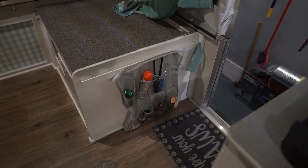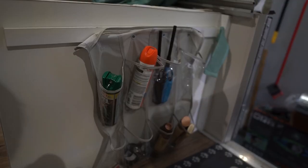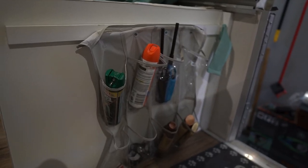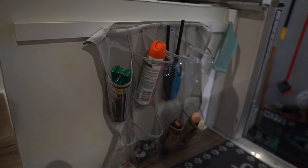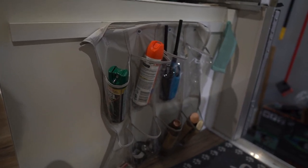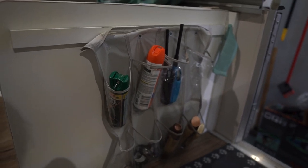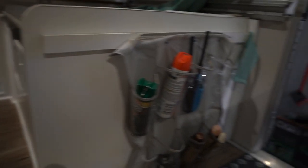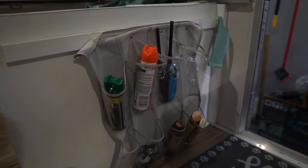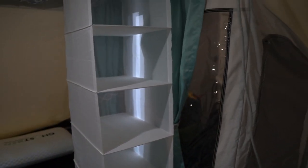One cool modification you can do for inside your pop-up when you're actually camping is a shoe organizer. We took a shoe organizer and cut it down to length so we have two rows, giving us a total of eight organizers. We place things we like quick and easy access to — either from the inside or outside of the camper. We mounted it by screwing it in with some washers into this board, which is the side of the shower, right next to the door.